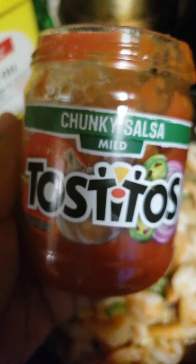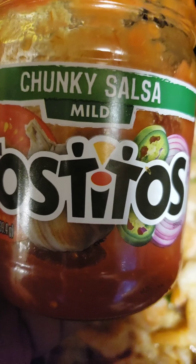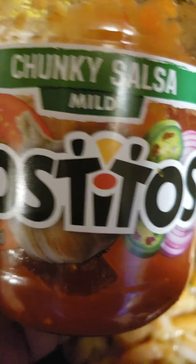All ready prepared chunky salsa. You can use spicy, you can use extra hot, you can use medium — however you choose. But we're going to add some chunky salsa.